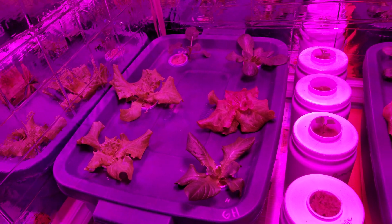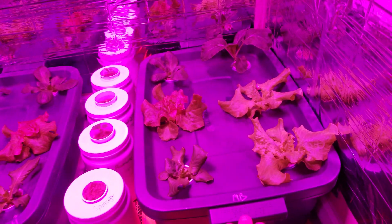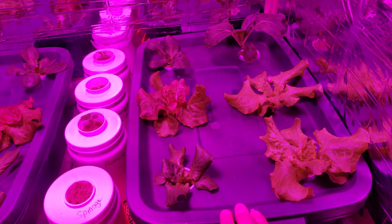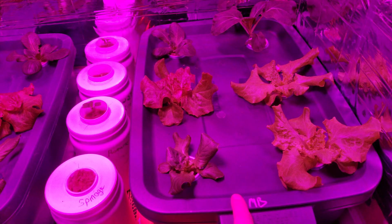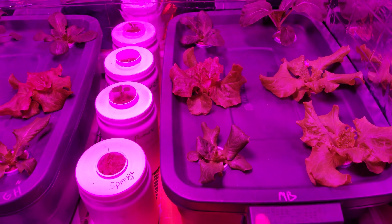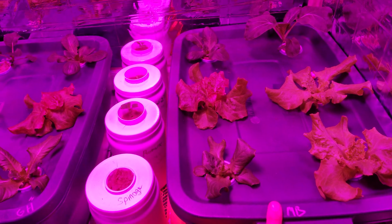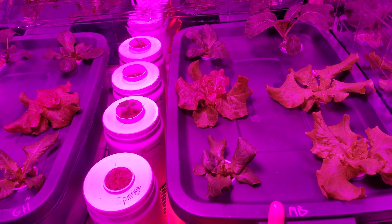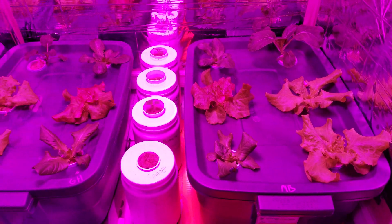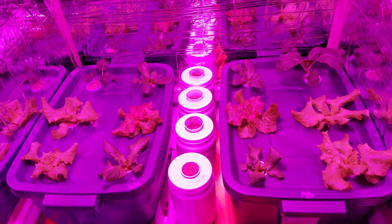I'm pitting this up against the Master Blend — you can Google it — that's the blend everybody uses. It's the tomato formula with calcium nitrate and Epsom salts: 2 grams per gallon Master Blend, 2 grams per gallon calcium nitrate, and 1 gram per gallon Epsom salts.